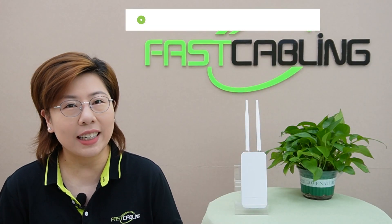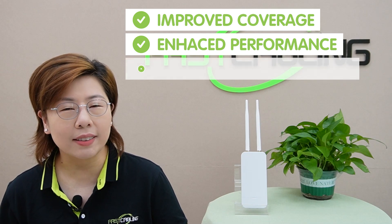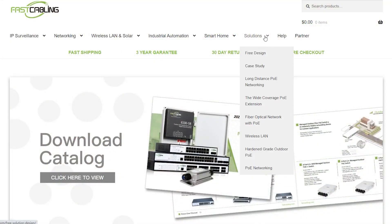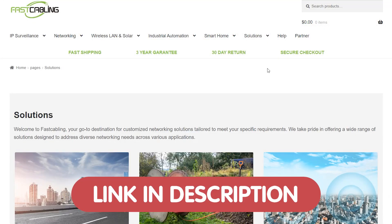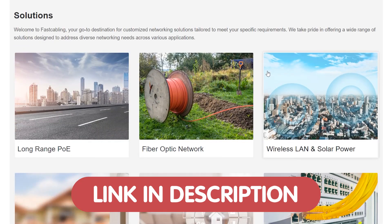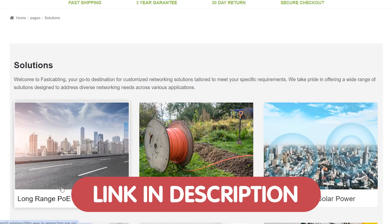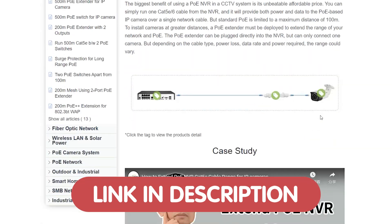The benefits are clear: improved coverage, enhanced performance, and the ability to connect more devices. And if you're struggling with any tech problems, feel free to contact us — we're here to help. We're offering free tech consultation just for our viewers, so send us your questions through the link down in the description box below, and our team of experts will get back to you as soon as possible.